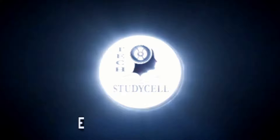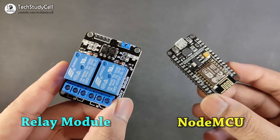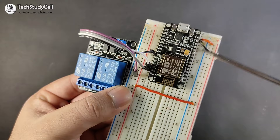First we will design the circuit on the breadboard. For that we need a relay module and a NodeMCU board, and the circuit diagram will look like this. As you can see, the circuit is very simple. We have fed the 5V supply across the VIN and ground pin, and we will control this relay module with the D1 and D2 pins.